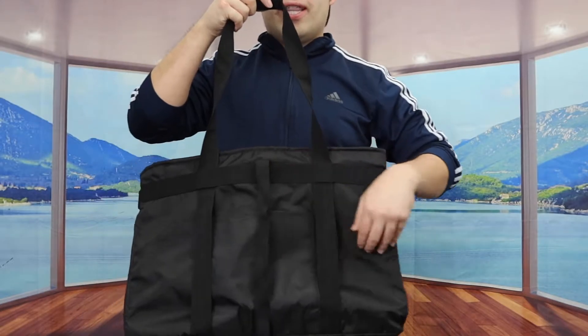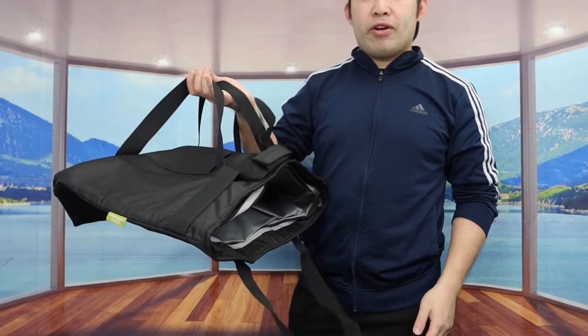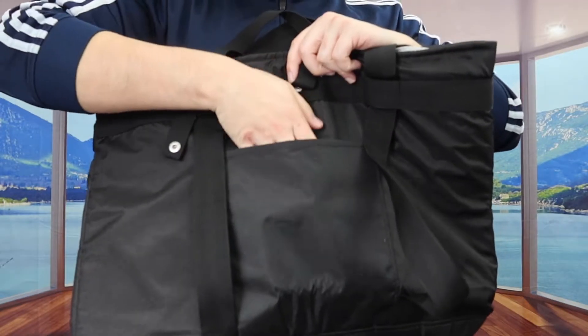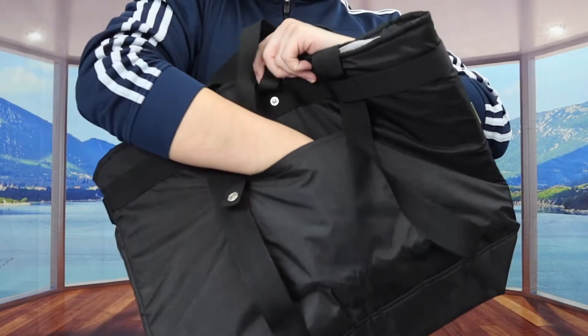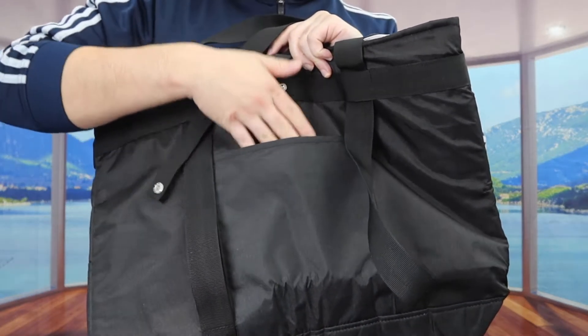The way they designed the handle part here also allows you to use it like a pizza box holder, so that way you can carry a pizza if you want, which is really convenient. And for the front part, there's a little pocket where you can put stuff inside — you can probably put a power bank, your phone, small notebooks, etc.